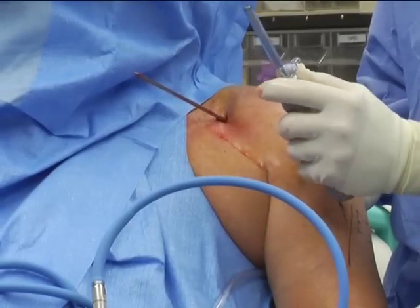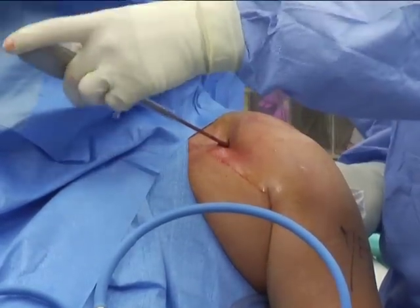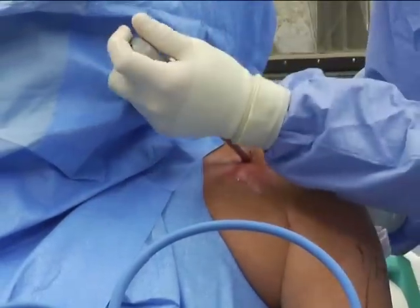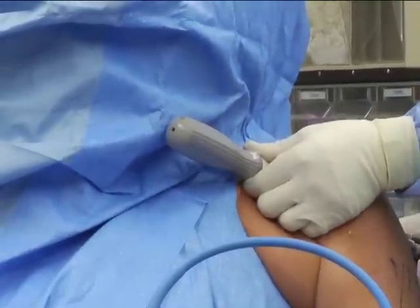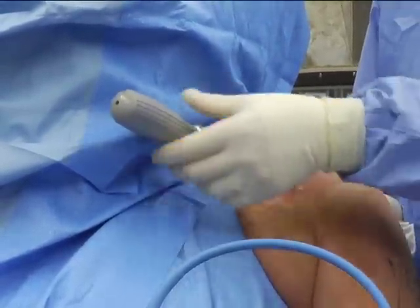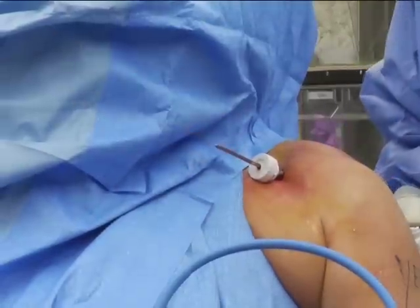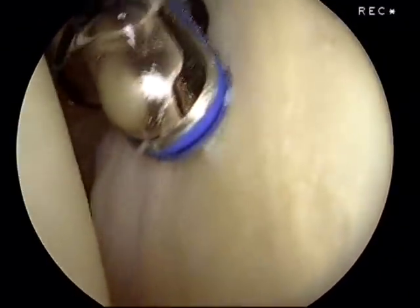We use a cannula and an introducer that's cannulated, with a line-to-line fit. Slide it right to it and then just reverse the motion. Now we're in the joint — I'll push my cannula back in holding the arthroscopic cannula. Take out the switching stick. To the left is the humeral head, to the right the glenoid.